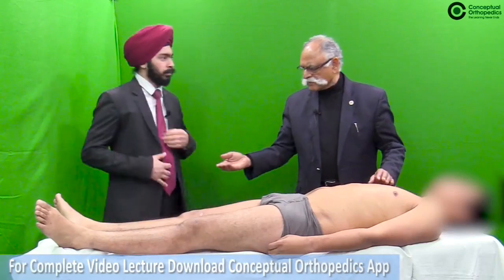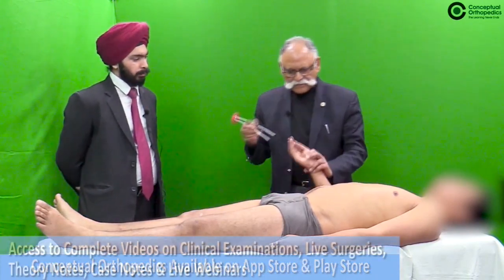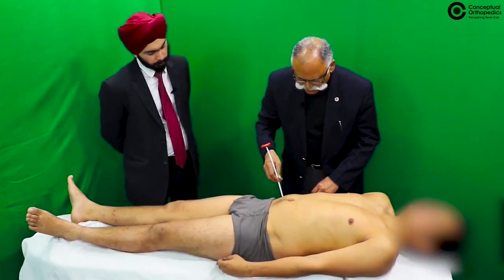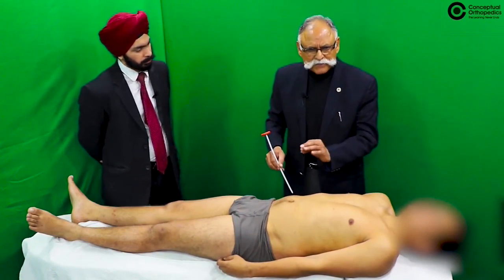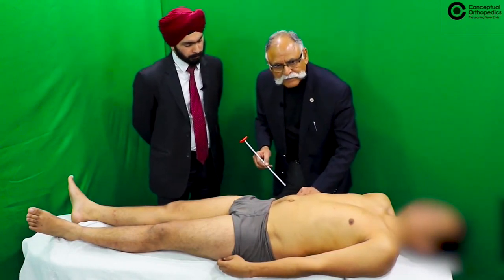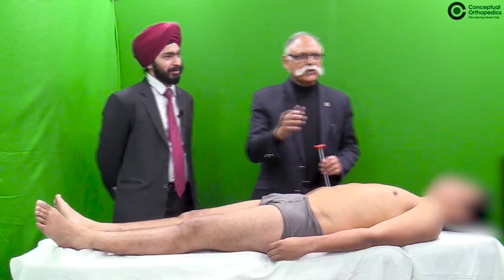Pain can be elicited by the back of your plastic hammer, going right along the dermatome. Pressing can also give pain. The pinching test — where you pinch the skin and ask if the patient can feel it — is a crude method and not preferred.